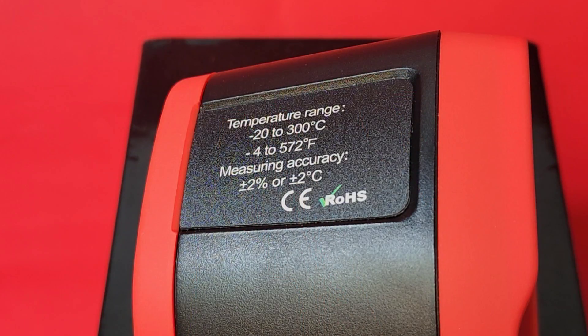Take a look at those camera specs. Temperature range from minus 20 to 300 degrees Celsius — you could probably take this to Mars at that rate. That's minus 4 to 572 degrees Fahrenheit. Measuring accuracy is plus or minus 2% or plus or minus 2 degrees Celsius, so fairly accurate temperature-wise, not a lot of variation.